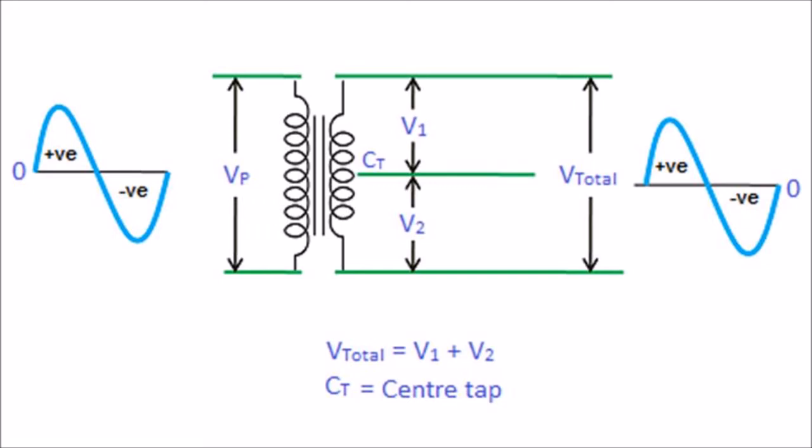When we combine these two voltages at the output load, we get a complete AC signal. That is, the output voltage V total is equal to V1 plus V2. The voltages V1 and V2 are equal in magnitude but opposite in direction — that is, the voltages produced by the upper part and lower part of the secondary winding are 180 degrees out of phase with each other. However, by using a full-wave rectifier with a center-tapped transformer, we can produce voltages that are in phase with each other.